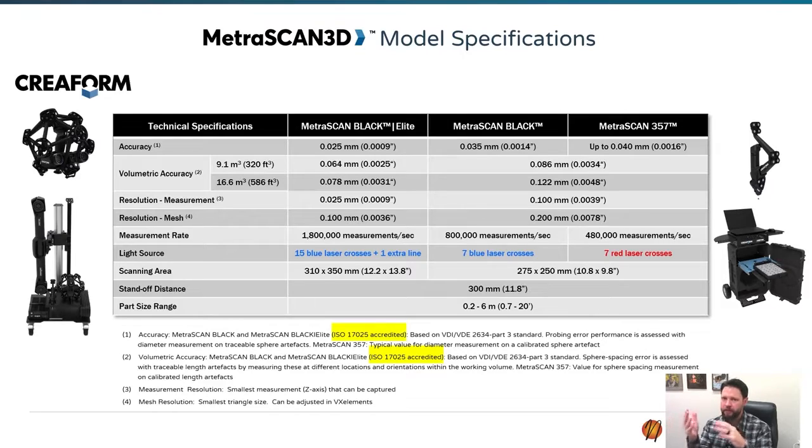The Metroscan 357 is basically our old version — what was our 750. It uses red lasers, which is previous generation technology, with a very similar layout to the HandyScan.